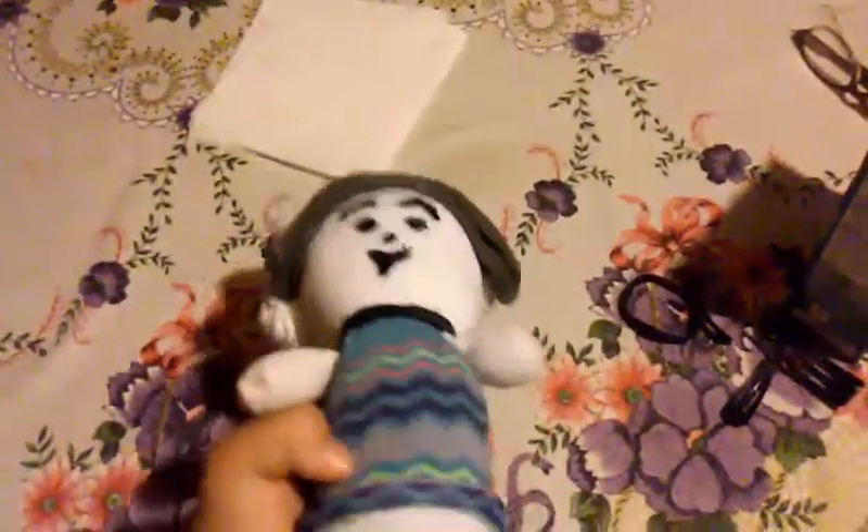Hey guys, FireEyesDragon here. Do you guys ever see those do-it-yourself videos? Well, I just watched one, and it took me around two days to make this.